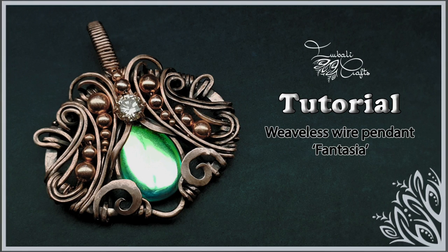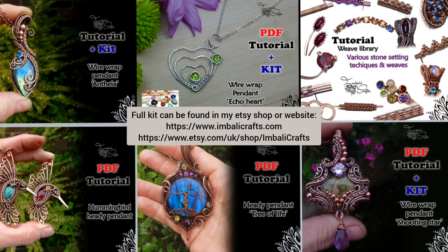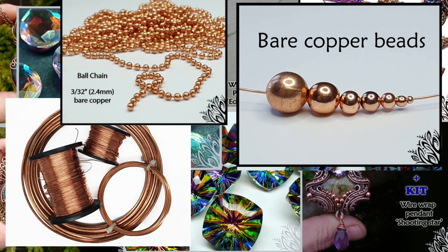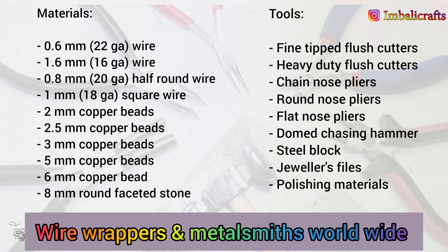Hi guys, this is Nadia from Ebali Crafts and today I want to show you how to create this weaveless wire wrap pendant with a pair focal. If you haven't already, hit the subscribe button because I upload new stuff on a regular basis. I quite often make kits and PDF tutorials for the videos I put up here, and I also have all sorts of gemstones, square and half-round wire, some beads and other goodies on my website. Come and join us in our Wire Wrappers and Metalsmiths group on Facebook. Right, let's get started.